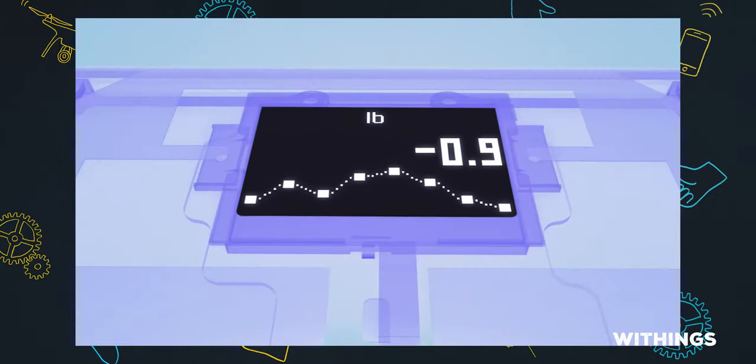It'll also show you the weather if you need it, and how many steps you've taken if you want to see that on your scale. That's all relatively simple stuff, right? Especially the weight, but also things like BMI — that's straight math, we've all done that for years.